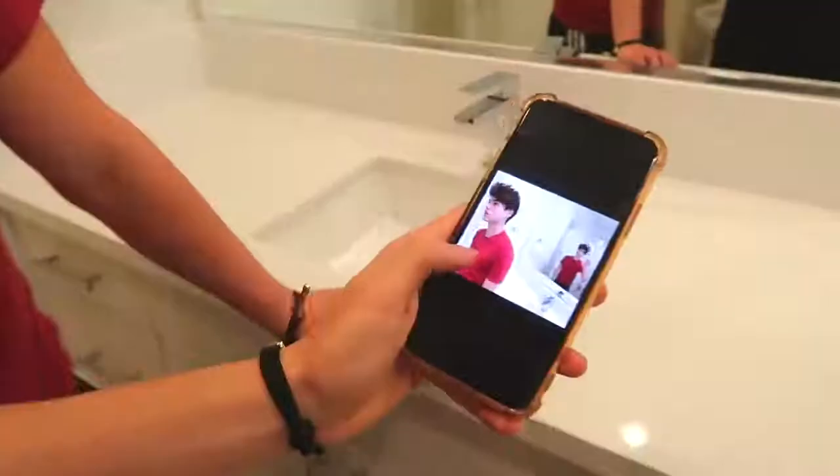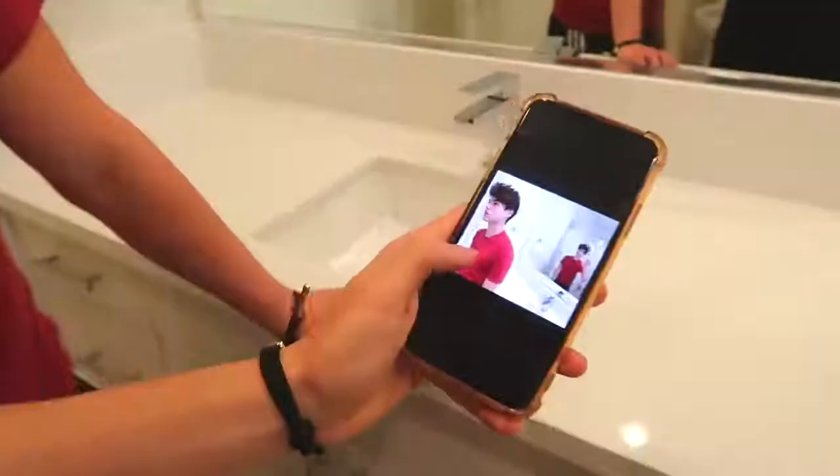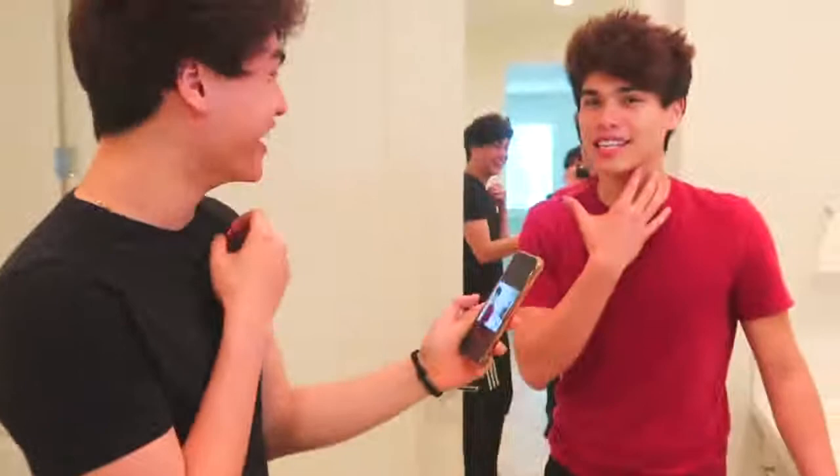Look at that — it came out like this. Why does it look so weird? That's kind of cool though. That took like five seconds. If you want to take a really cool picture, give the panoramic trick a try.